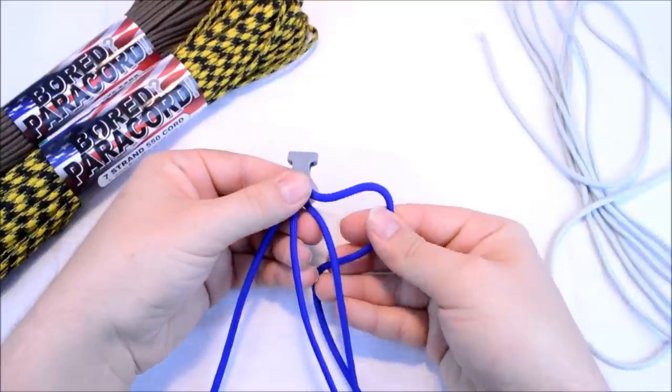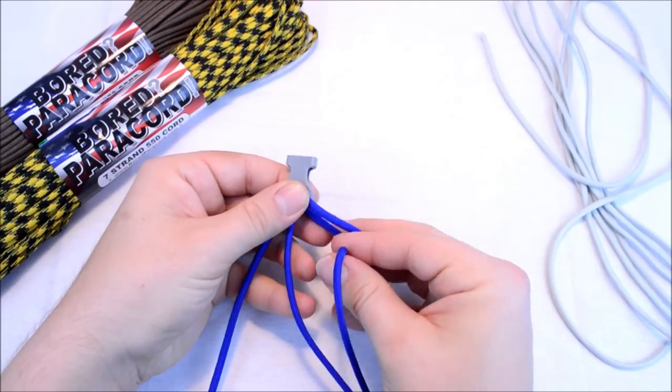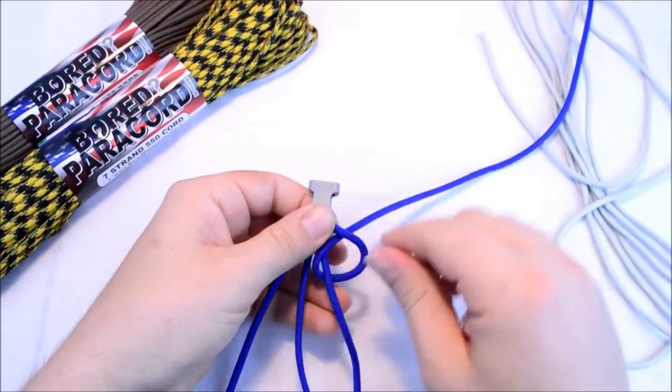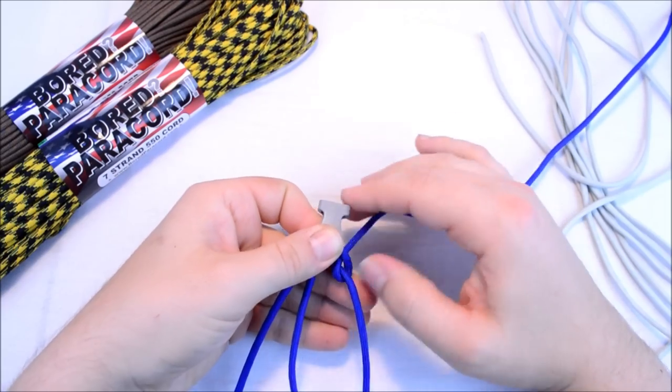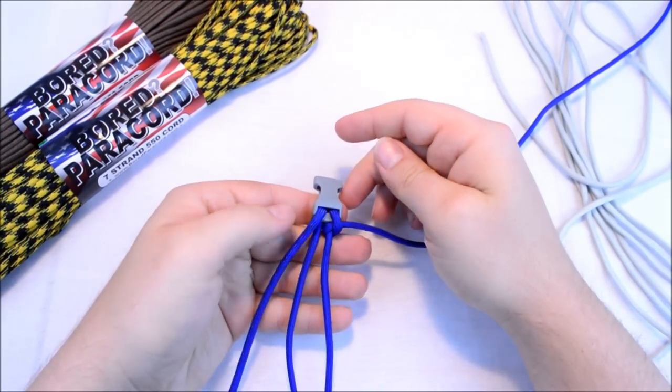Create a loop on the right with your right cord. Come up through the center and then loop it back down through that loop. This will allow you to lock this cord right onto the buckle.